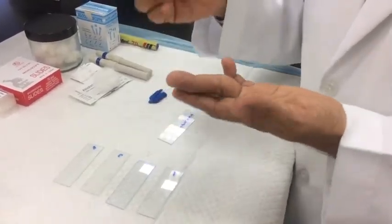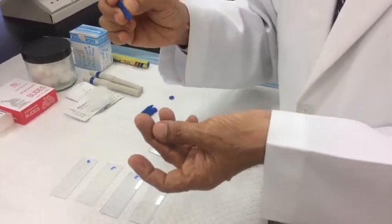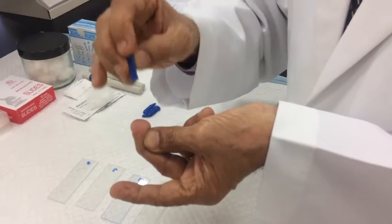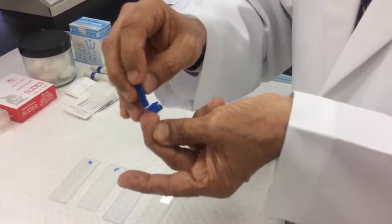Swing the fingers to increase blood flow towards the periphery. Press the base of the finger and boldly prick to get a blood sample — this is how we do it.